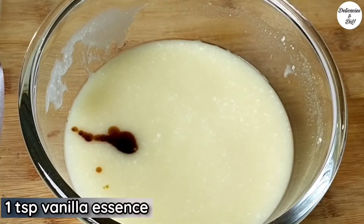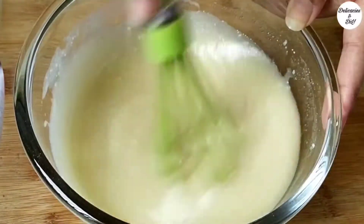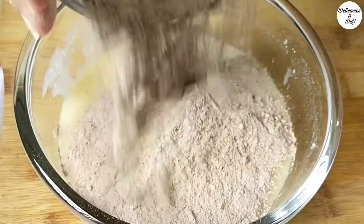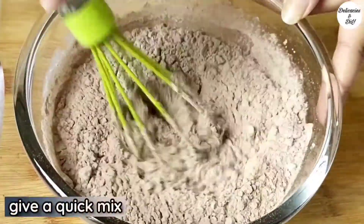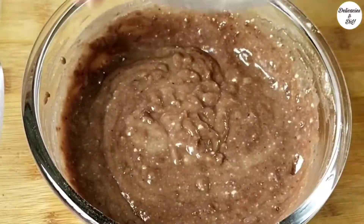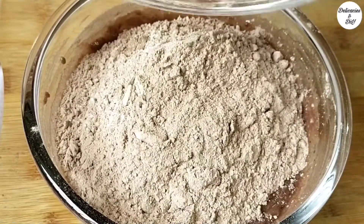Add 1 tsp vanilla essence and whisk. Add the dry ingredients in batches — it helps to mix everything easily without messing up. Add the remaining dry ingredients and mix well.